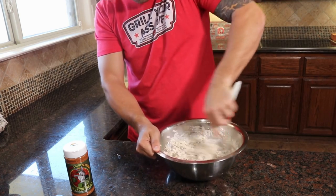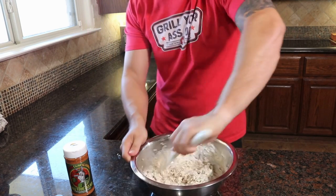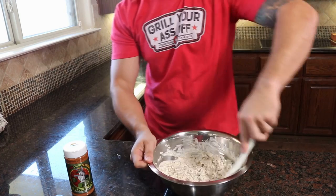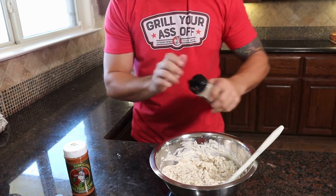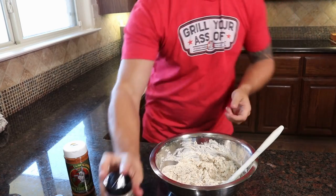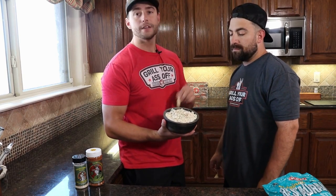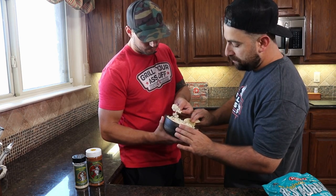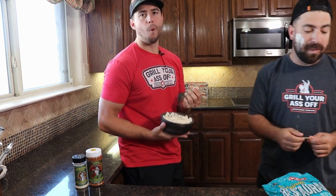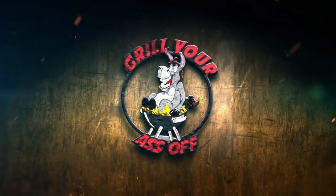If you want less cream cheese or more boudin, whatever it is, adjust this to your liking. You can grab yourself a chip, dip, and enjoy. I'm personally going to take this and top it with our whiskey smoked sea salt as Paul brings over some chips. We took our Claymore Cajun seasoning, mixed it up with some smoked cream cheese, boudin, and some green onions. Let's dip in and try this thing. That's good.